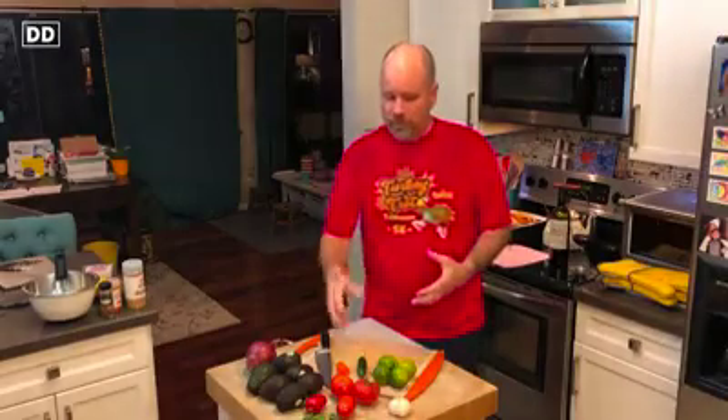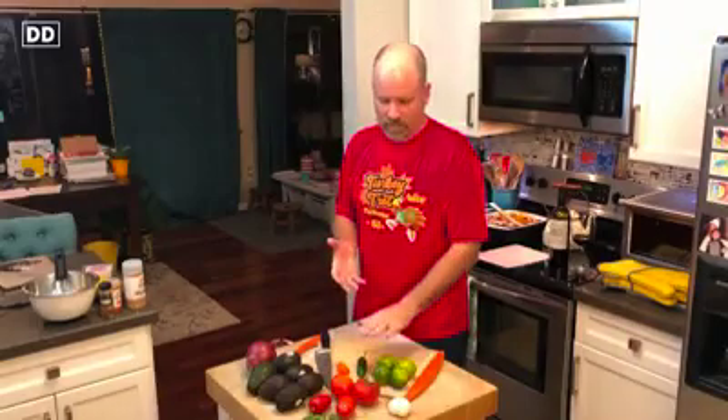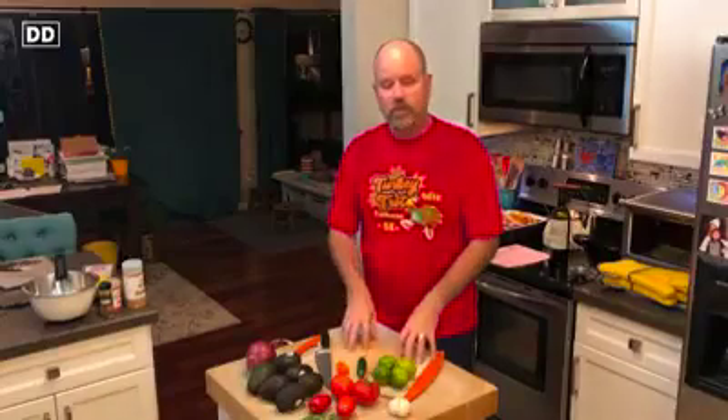In America today, guacamole also typically has some Roma tomato in it as well — diced tomato — and can have some garlic and other things. But if you think about it, it is really just mashed avocado with some pico de gallo, right? What is pico de gallo? It is onion, tomato, lime, pepper, and chopped cilantro. That plus avocado makes guacamole.